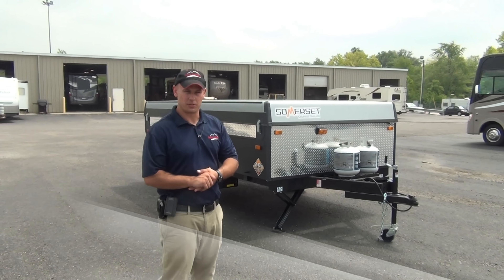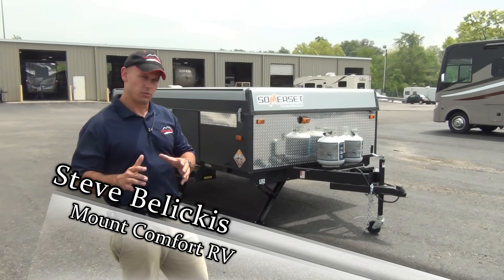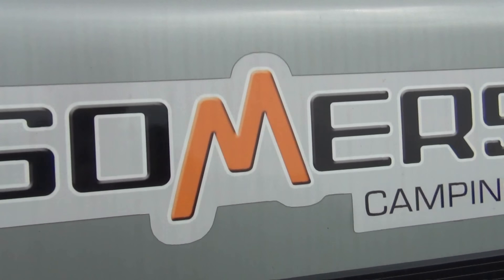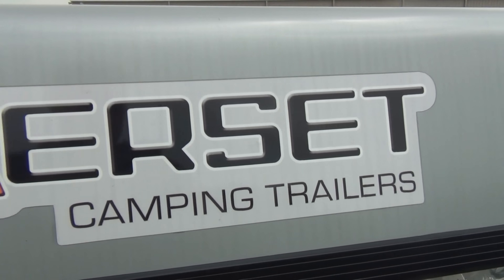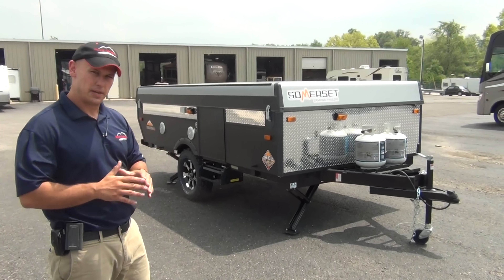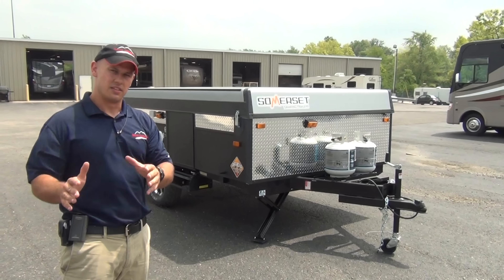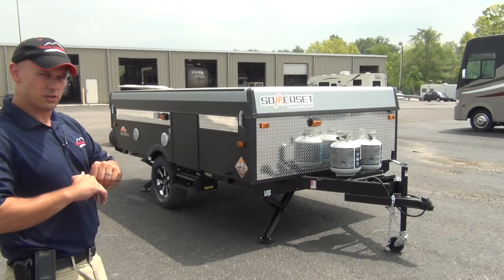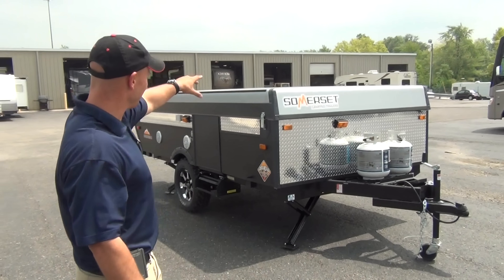Hey everybody, I'm Steve Beliscus with MountComfort RV. Today I want to go over the construction of the Somerset pop-up camper made by Columbia Northwest — the same people that made the original A-frame, the A-liner. Extremely high-quality stuff here, something you're going to see on very few, if any, other pop-ups. Let's start out with the top of it, because with RVs, everything starts with the roof.